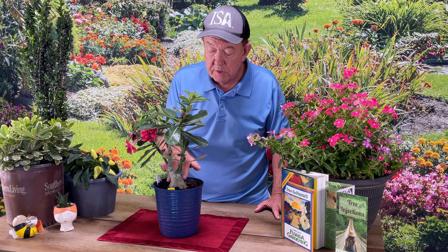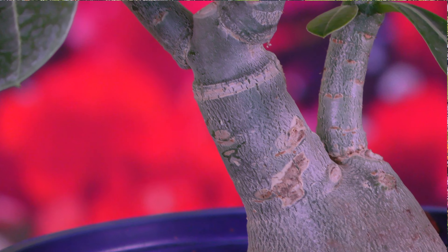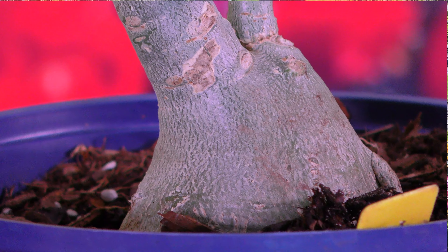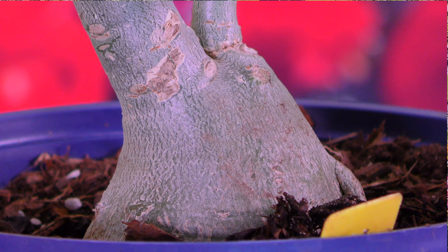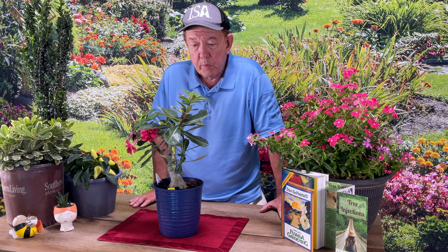With the desert rose, you'll see that it forms a kind of a bulb at the base — kind of enlarged. It's not really a bulb, but it's a thickening of the stem. Because of that, it can hold some moisture during times when it might be dry. It kind of reminds me of a camel — it's got the hump so it can hold that extra water when it needs it.